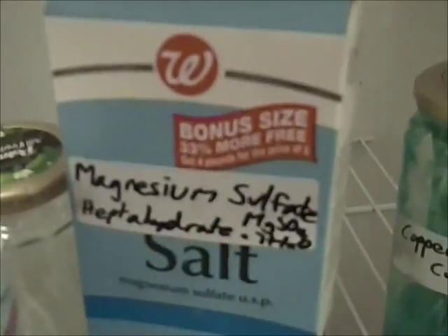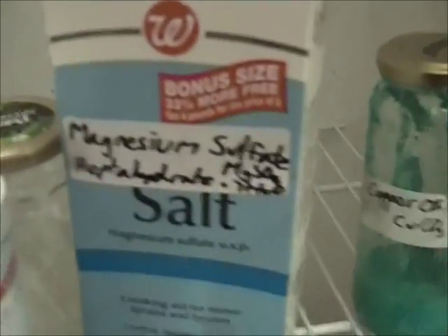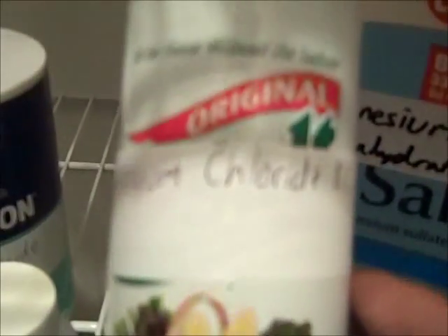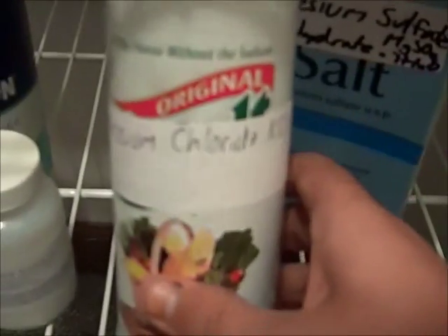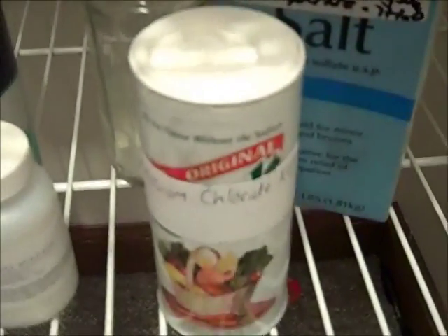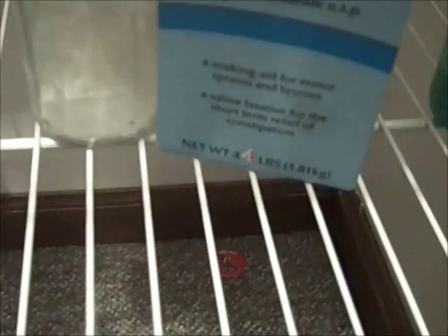Here is magnesium sulfate heptahydrate, available as Epsom salt at almost any pharmacy. Here is potassium chloride salt substitute, available at grocery stores alongside regular salt for people seeking to lower their intake of sodium. And here's some hydrazine sulfate I bought online.